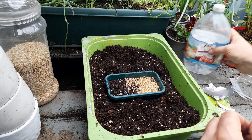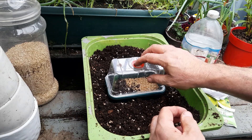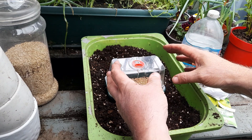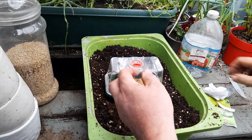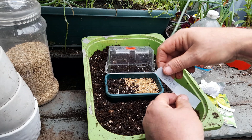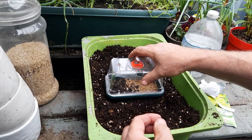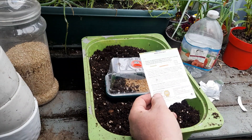Give it a quick water and this is going to go into the greenhouse. We're going to put a little cover over it and put it into a plastic bag. Use a temperature of 20 to 25 degrees to germinate. Within 21 days we should see some seedlings. Label it and that's our lemon balm sown.